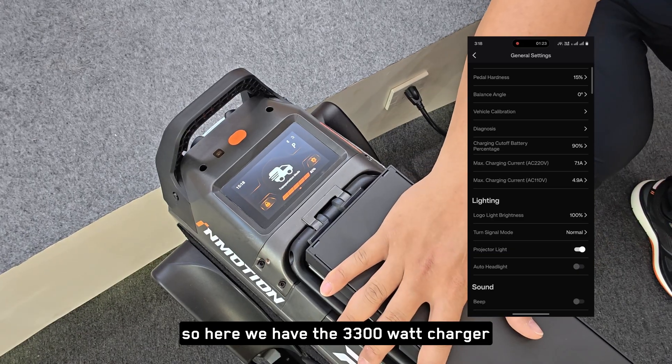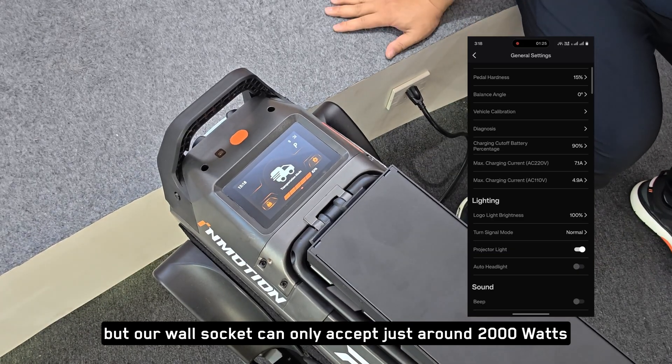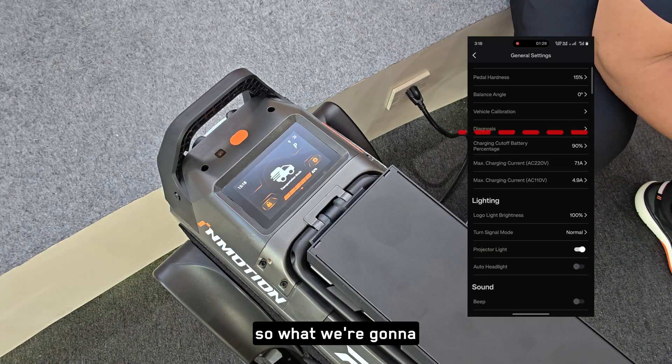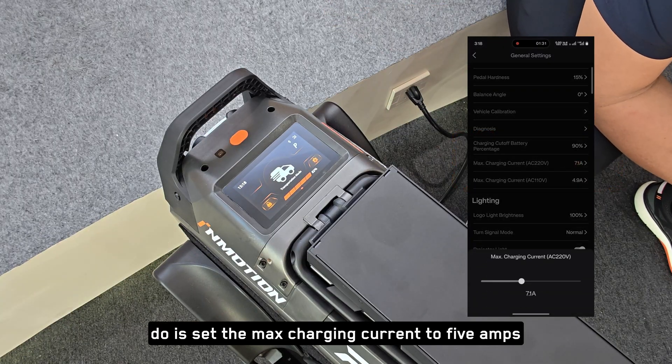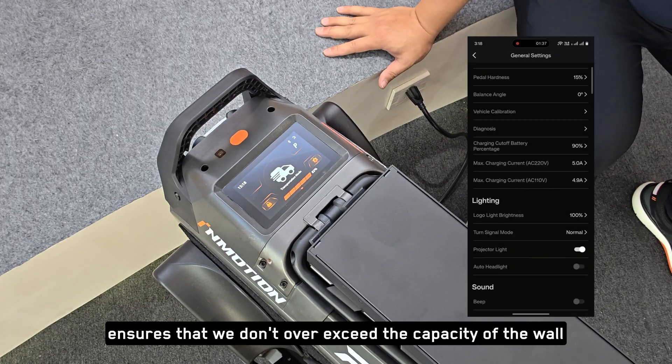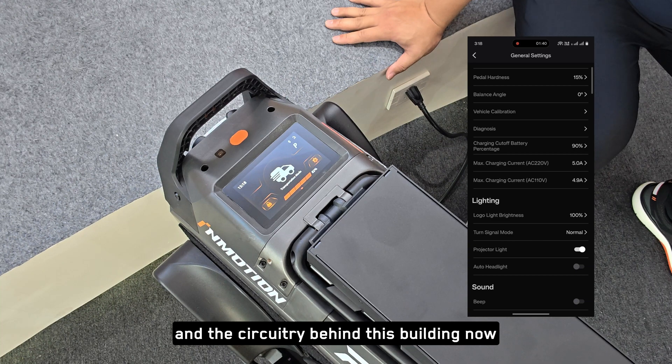We have the 3300-watt charger here, but our wall socket can only accept just around 2000 watts. So what we're going to do is set the max charging current to 5 amps — this ensures that we don't exceed the capacity of the wall and the circuitry behind this building.